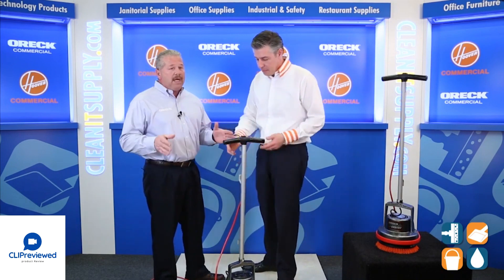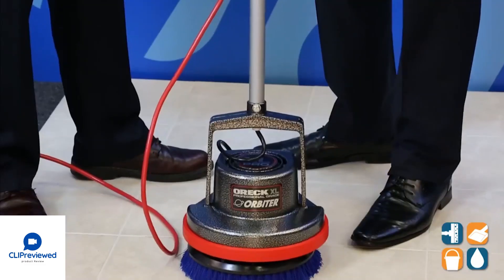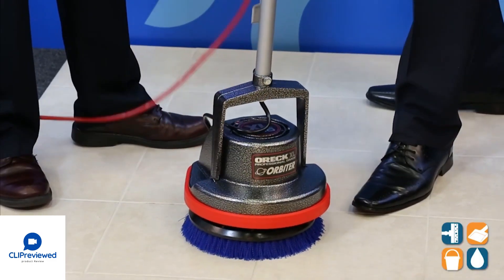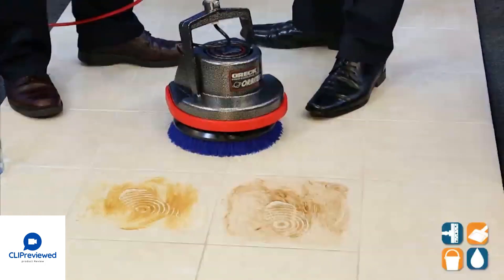Hands and knees and scrub — we have a more effective, low-cost option for that. This product here will scrub not only ceramic tile, it'll scrub all other hard surfaces as well as carpet. Let me show you how it works.